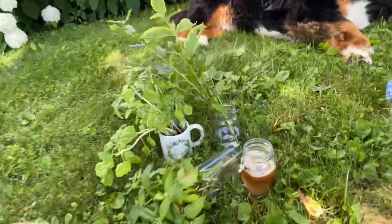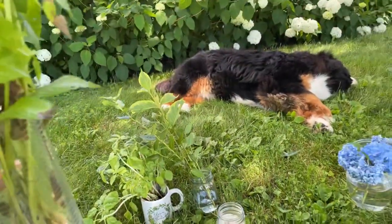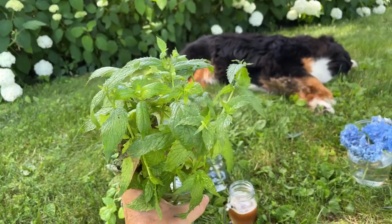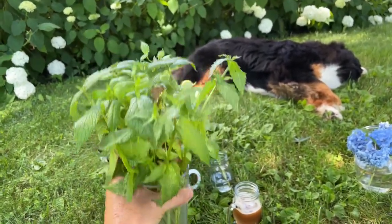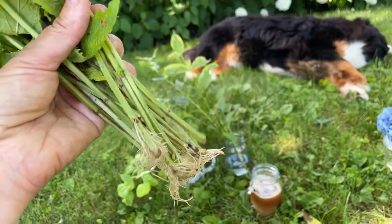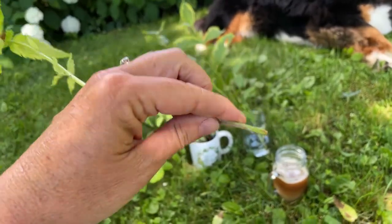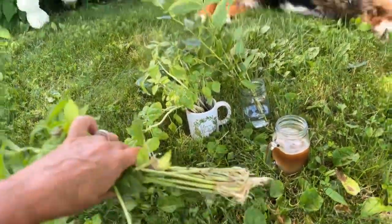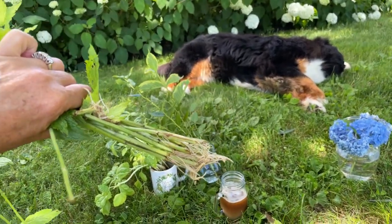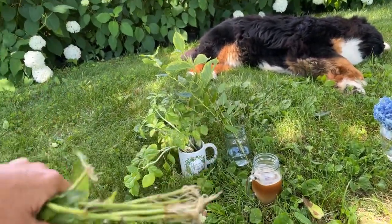I wanted to show you something cool that's not hydrangea related. I cut a whole bunch of mint — I showed you guys a couple of weeks ago how I'm growing a ton of mint. What happened was I had them by my kitchen sink in some water to use for tea, and I noticed that they started rooting. These were just cuttings I had cut from my garden, and since they've been sitting in water so long, they're super easy to root. I'm going to wind up planting a whole bunch of these — it's so easy to grow more mint plants by just putting them in water.